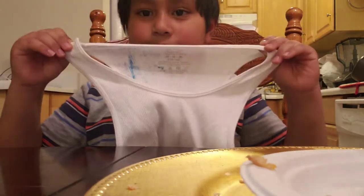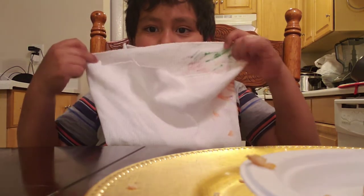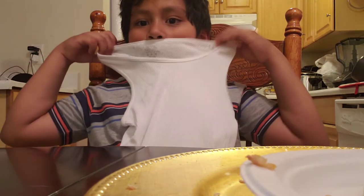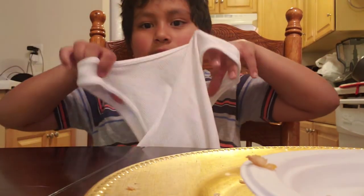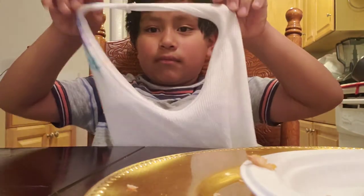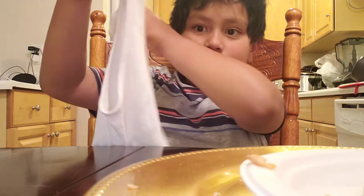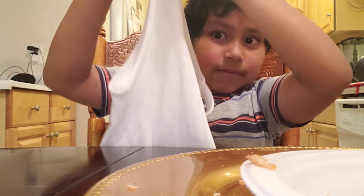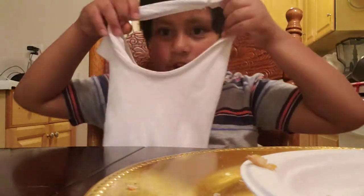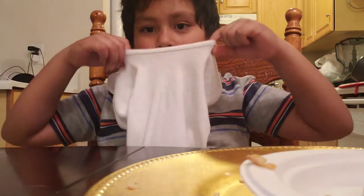First up, you gotta grab these sides and bring them around the face. Then you gotta get this — I suppose you gotta put the face into one of these armholes, and see it's something like this, and put it right here.